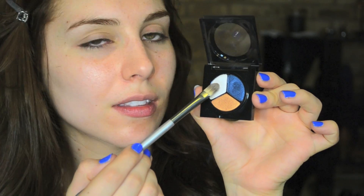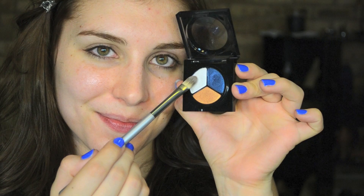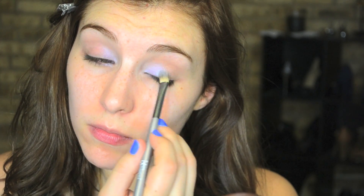Now going into this trio, I am taking a stiff flat brush and going into the lightest shade, which looks white in the pan but is actually kind of a duo-chrome white with a shimmery iridescent purple. It's just beautiful and that's what I'm using as my inner corner highlight, placing that about a third of the way on the upper lid as well as the lower lash line.